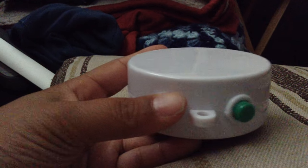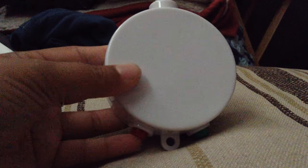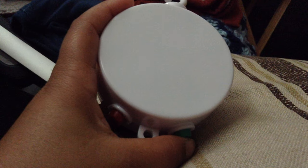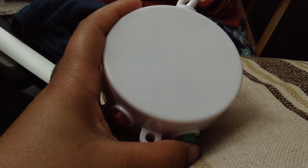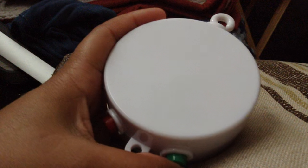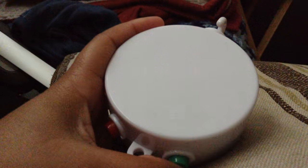There are two buttons on the bottom: red and green. Red starts the music, and press it again to stop. To change the song, you hit the green button. If you look at the top, you can see it's actually spinning, so if you do have it connected to something like the baby mobile, it will turn around.